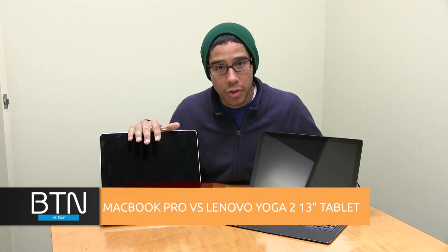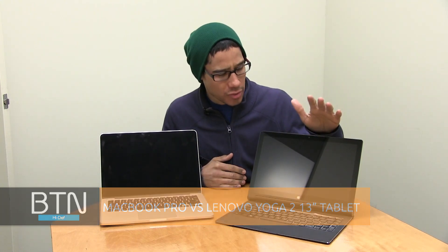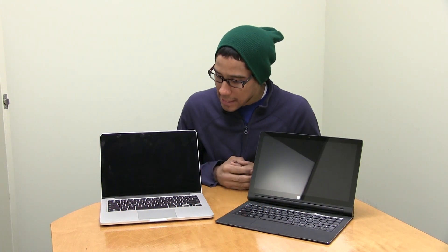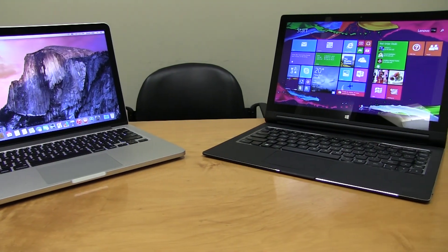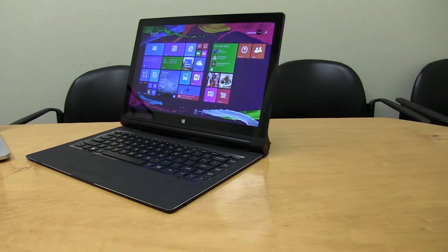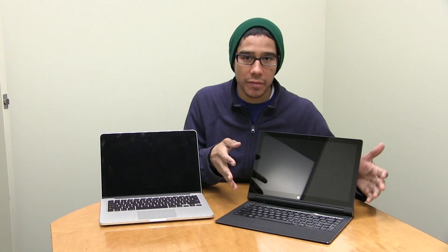Hey guys, welcome back. This is Bernardo from BTNHD, and I'm comparing the MacBook Pro 13-inch with the Lenovo Yoga Tablet 2, which is also a 13.1-inch running Windows 8.1 tablet. It's basically comparing apples with oranges, but a lot of people prefer one side or the other. Nowadays technology is all about being light and converting your machine into a hybrid with a keyboard.